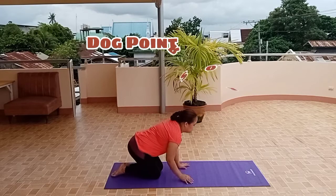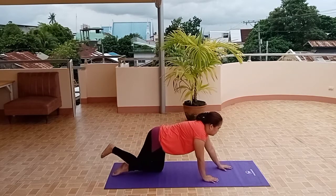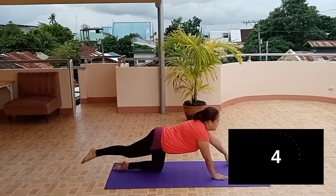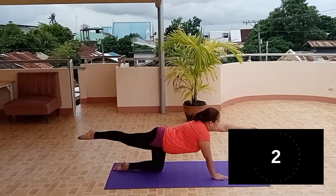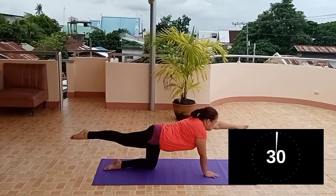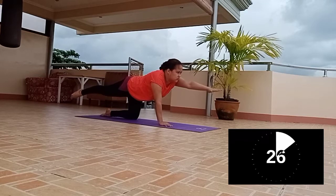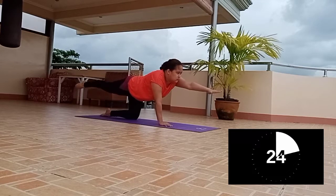Dog Winter Pose. Begin on all fours, hands under shoulders, knees under hips. Stretch your left arm and right leg out so that they are parallel to the floor. Repeat with the opposite arm and leg.